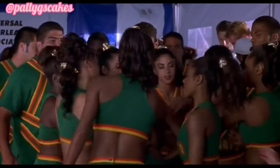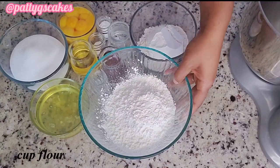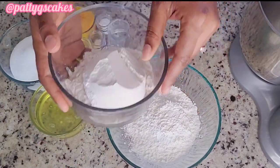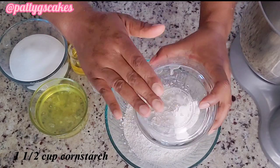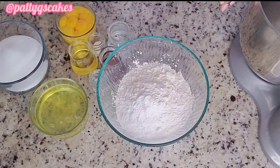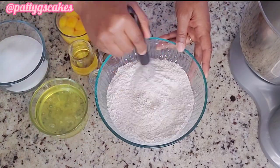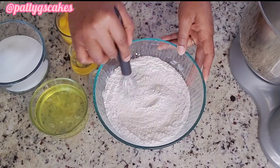Alright, let's do this. These are the ingredients to be used today, beginning with one cup of flour, one and a half cups of cornstarch, one teaspoon baking powder, one teaspoon salt. Using a whisk, I will mix that together to get fully combined.